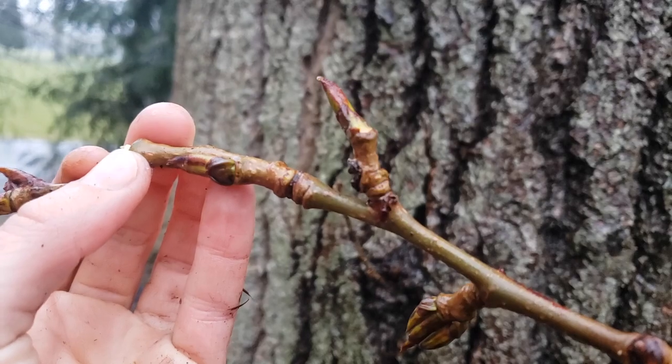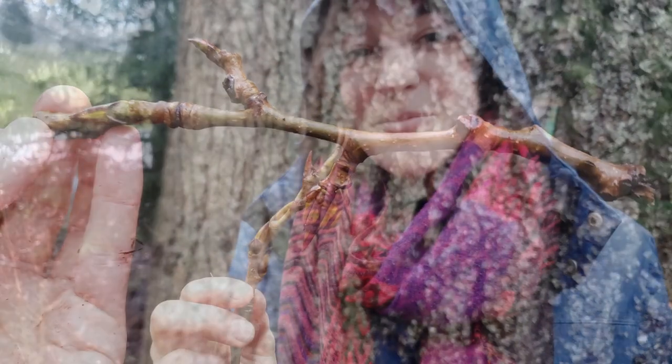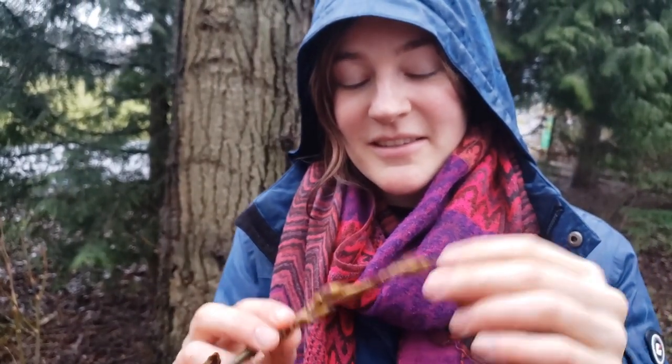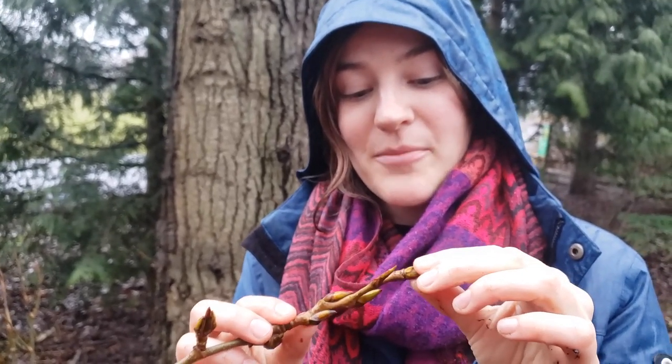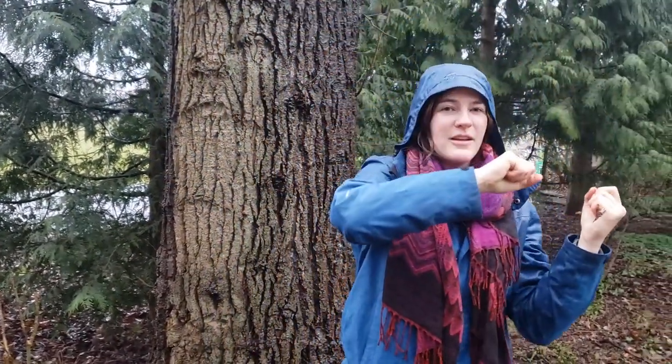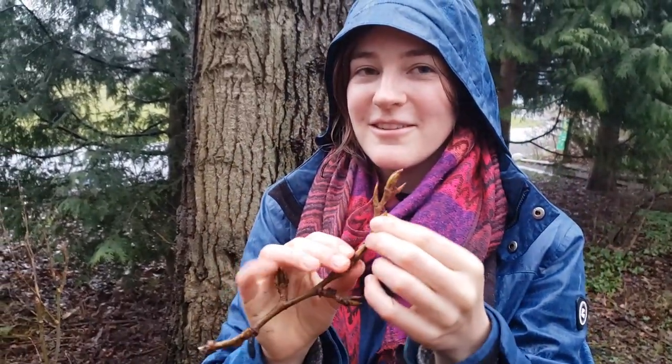Another way to identify cottonwood that is really unmistakable once you get a sense for it is the smell — they have this really sweet, amazing, aromatic, almost pungent, overwhelming smell. If you're not harvesting branches that have fallen from the ground, you may be harvesting from young saplings. These are thin and supple enough that you can actually grab the sapling, bend it over, and pick the uppermost buds, which tend to be the juiciest.